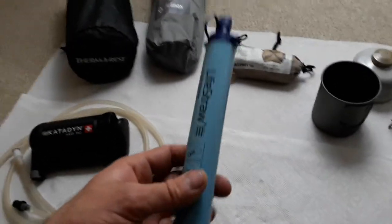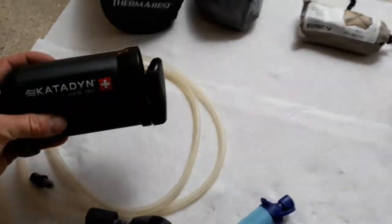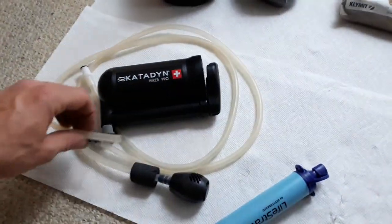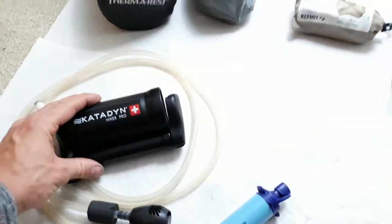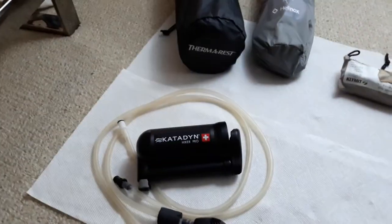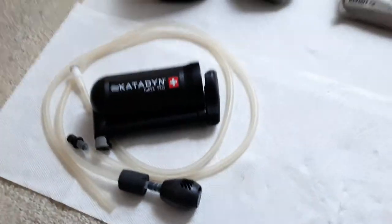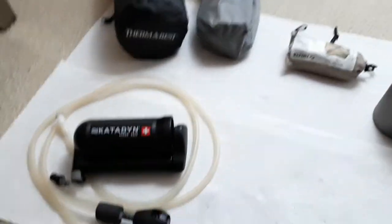When I get thirsty I don't want to get down on my hands and knees and suck water from the ground. With this I can pump into a canister or a container. This is the lightest, smallest water pump on the planet. I'm also aware there are gravity drips, but those take forever to filter water, so I don't like those. This is the lightest, smallest clean water pump.